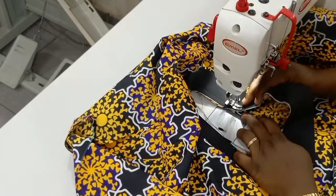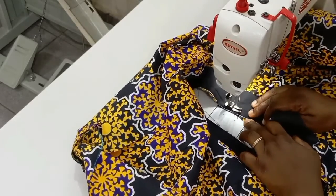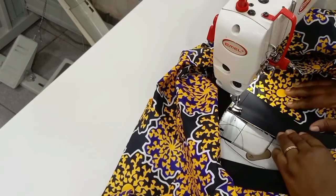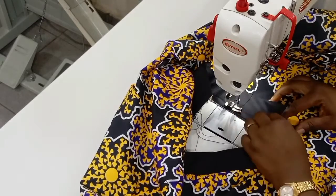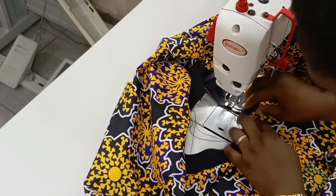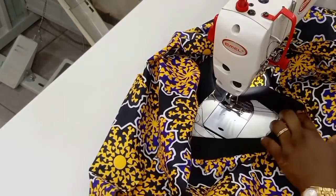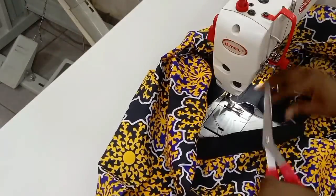The trick about this neckline is knowing how to sew a welt pocket. If you already know how to sew welt pockets, you will find this very easy. If you've seen men's trousers — that back pocket where they put their wallet, that is what is called a welt pocket. If you also know how to fix the pocket on a bomber jacket, this neckline won't be an issue for you.